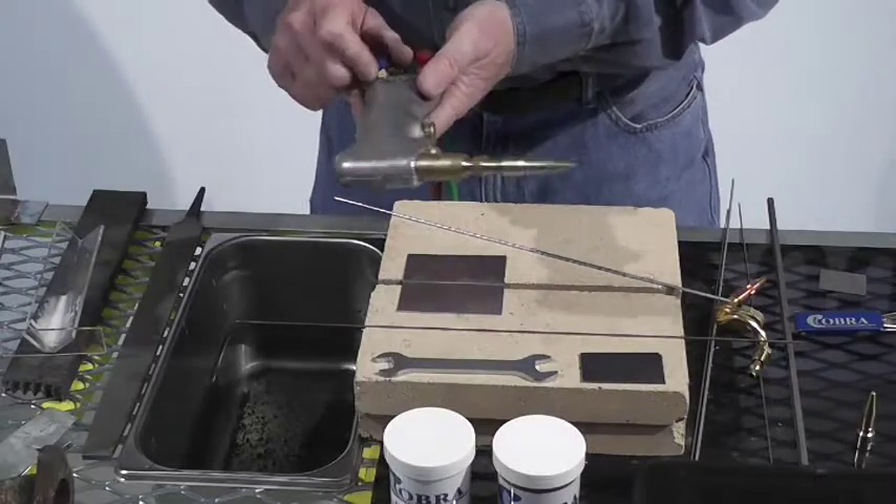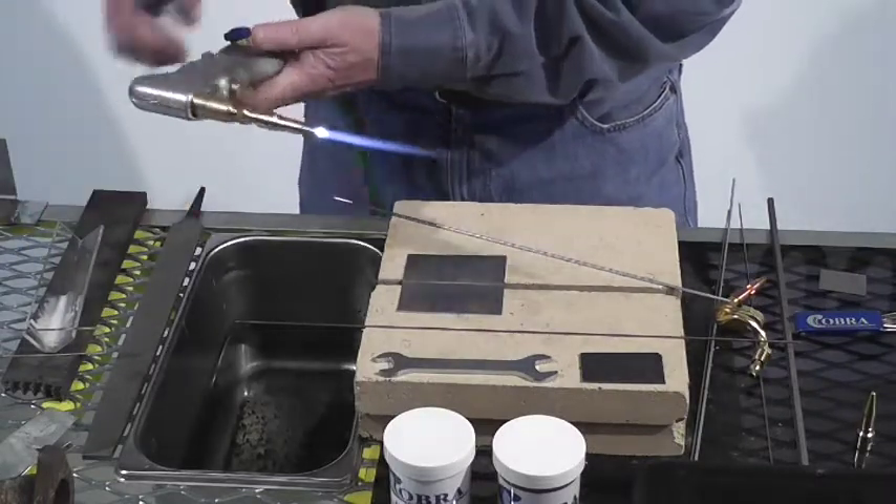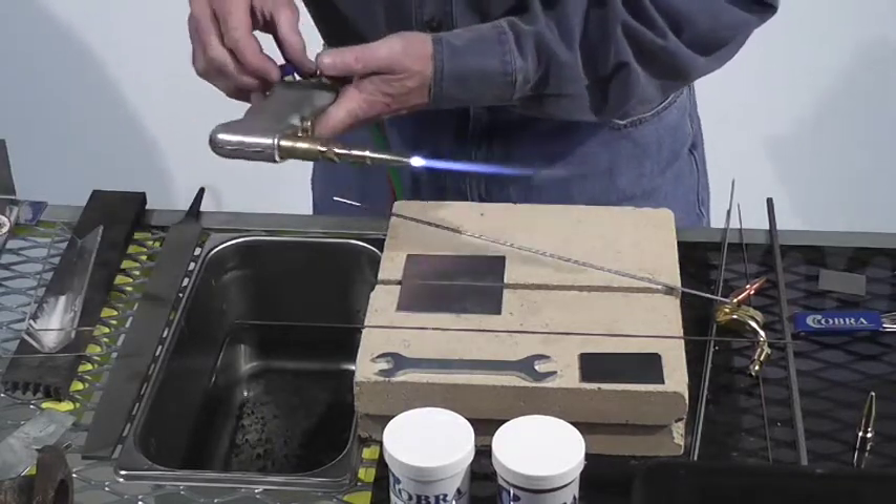All right guys, we're going to weld some aluminum right here. Remember, all of our welding is just on four pounds of oxyacetylene. I've got my smallest tip, my zero tip — it's what I weld up to about 20 gauge, about 30 thousandths.